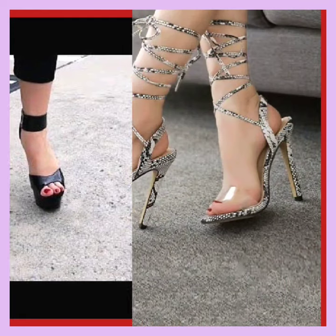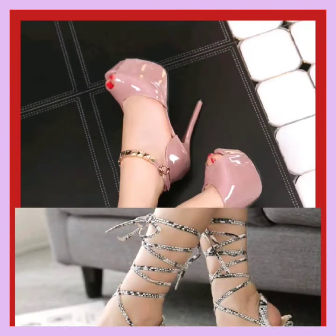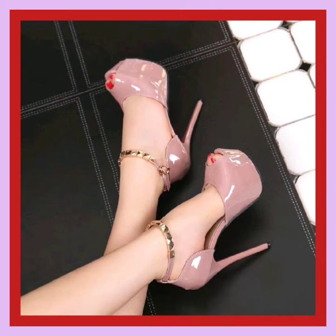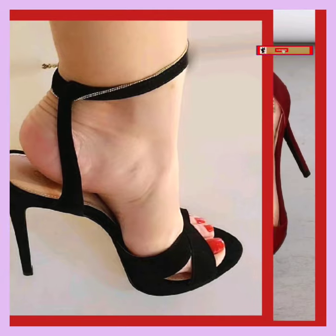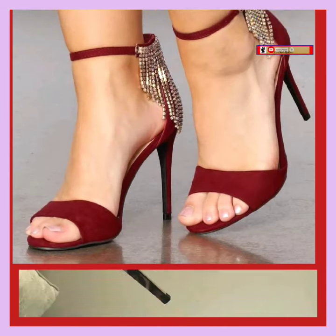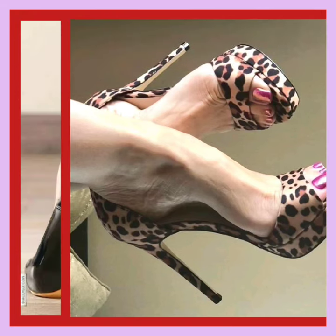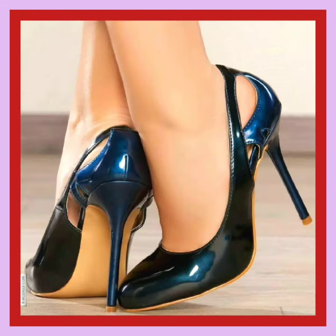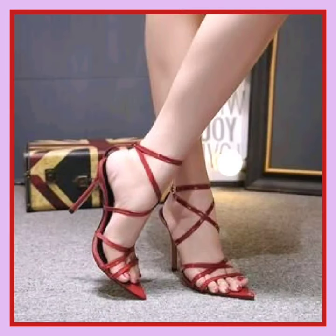As you see, this one is also a really beautiful kind of heel that looks really amazing and beautiful. This is also a really beautiful kind of heel with a really good and nice kind of design. Get ready to elevate your style game with our stunning collection.